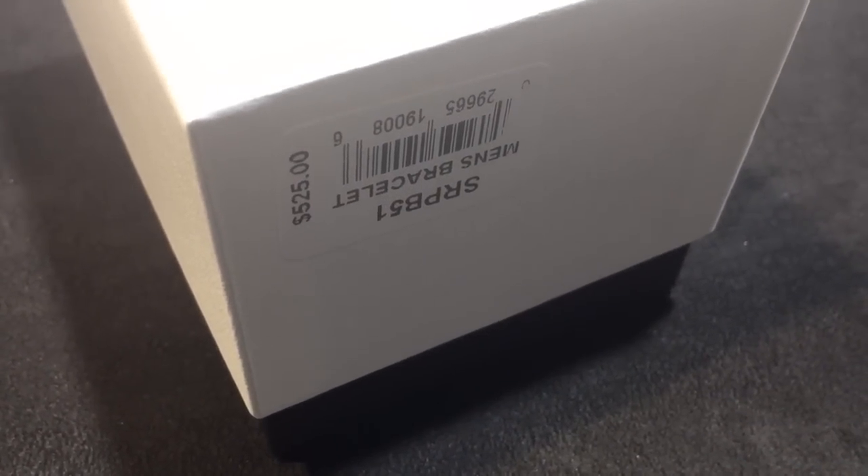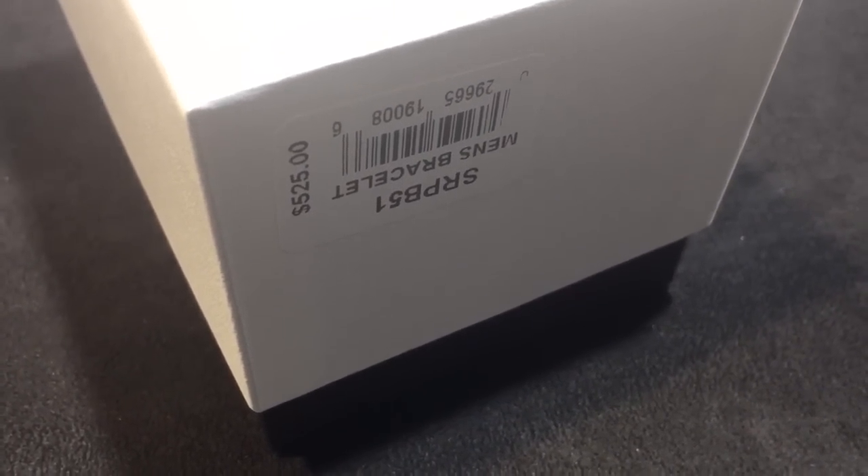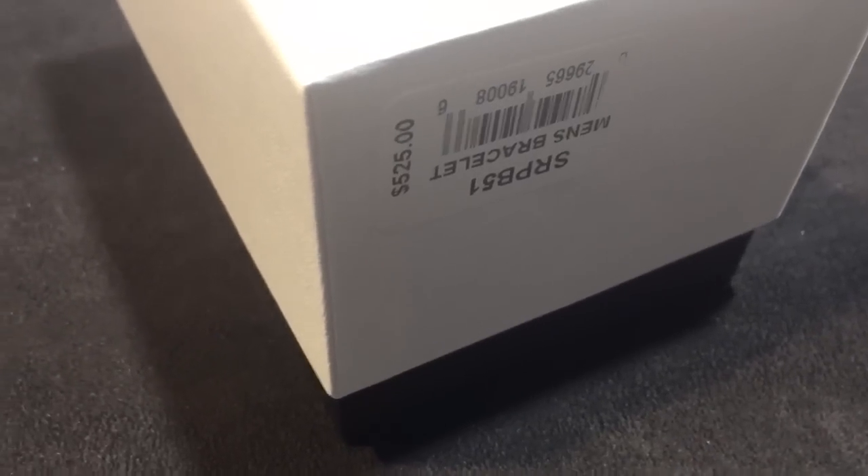Hey everyone, today we're looking at the SRP B-51, one of the new Seiko Samurai. In this video, we've taken a look at the stainless and black Samurai watch.